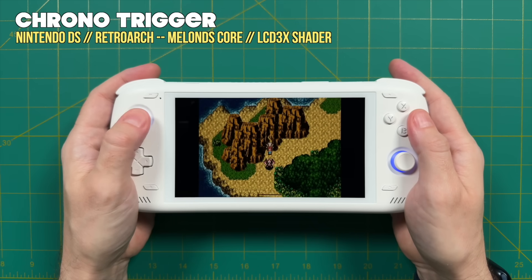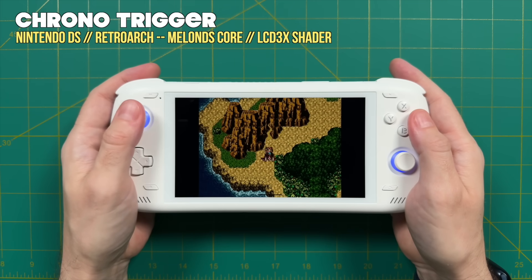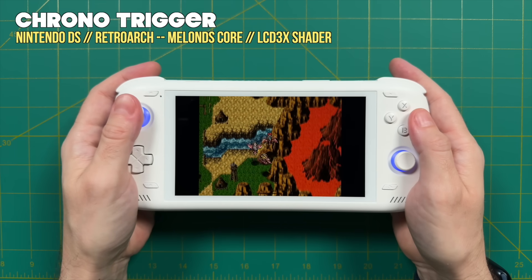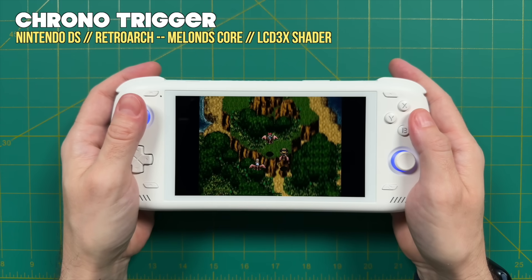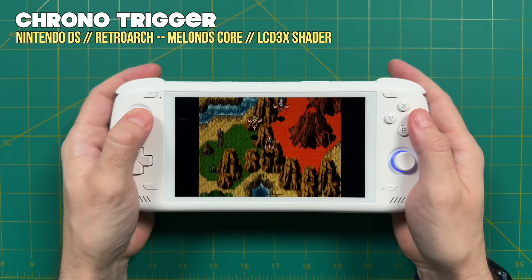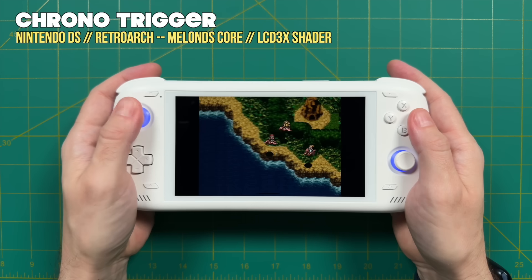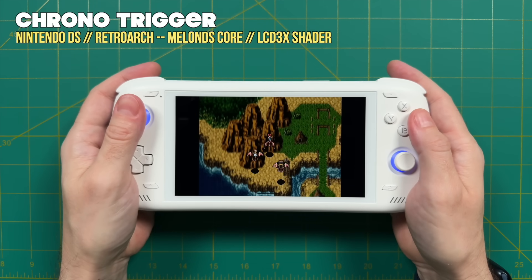The only other drawback I noticed when playing the Odin 2 has to do with the D-pad. This is an analog-centric device with the analog stick above the D-pad. With many games that can use either an analog stick or a D-pad, I preferred the analog stick because the positioning was that much more comfortable. So for games like Chrono Trigger, I didn't use the D-pad at all — maybe to go through menus, but that was about it. I found that I prefer to use analog controls when playing with the Odin 2, even if I could use the D-pad instead.